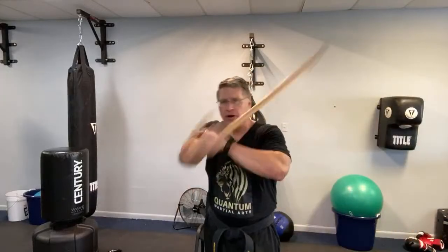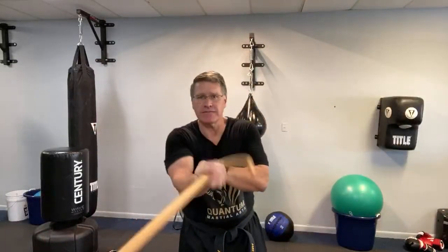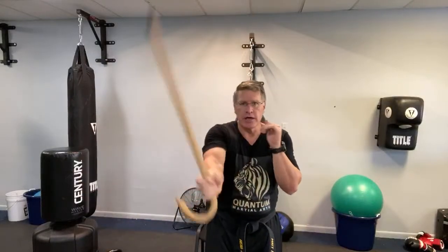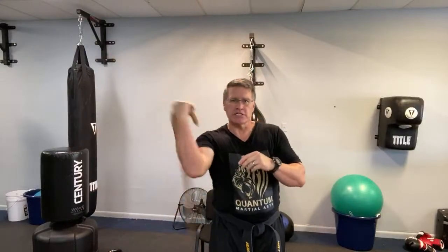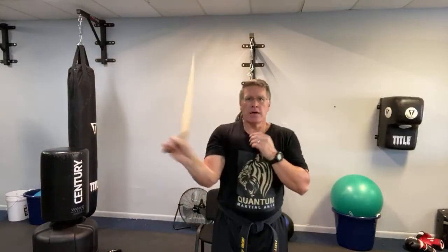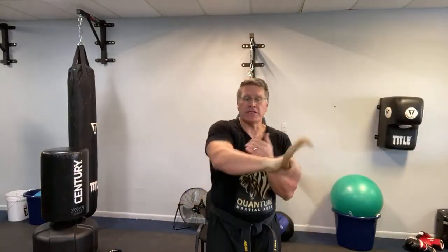From here are your basic strikes — coming forward horizontally high or low into the legs, or a vertical strike down. All of it requires strength coming from here, and this figure-eight motion is what builds that strength. This second kind of spinning — 30 seconds per hand after you've done the first — you can hear how fast it can get.